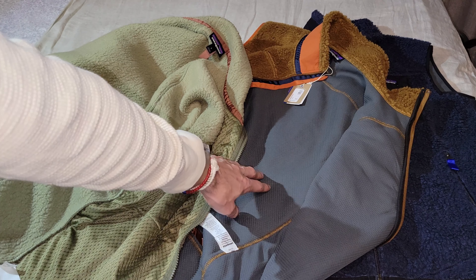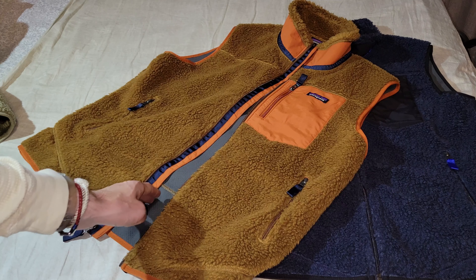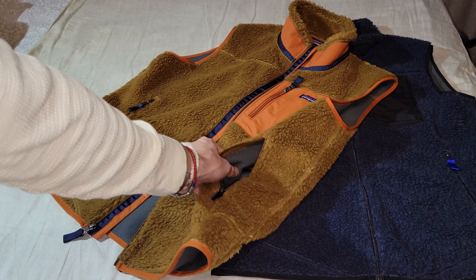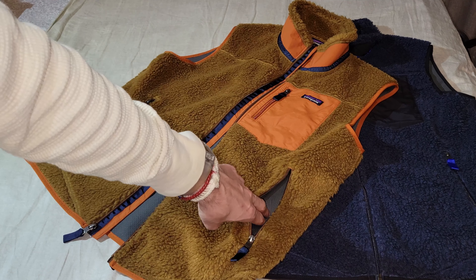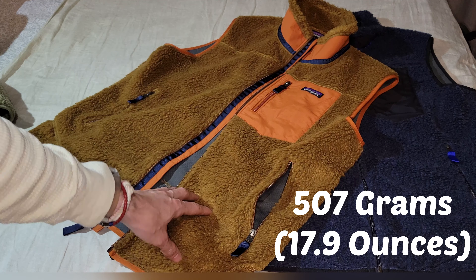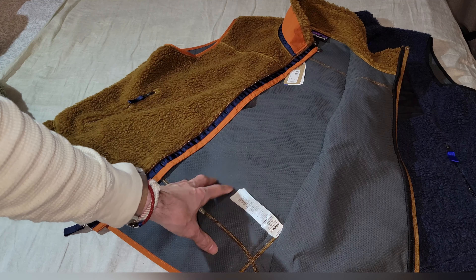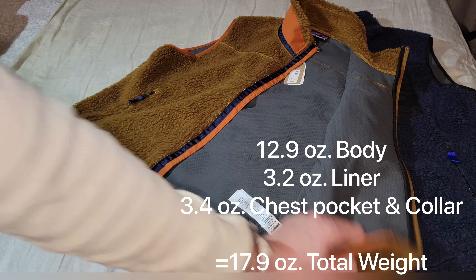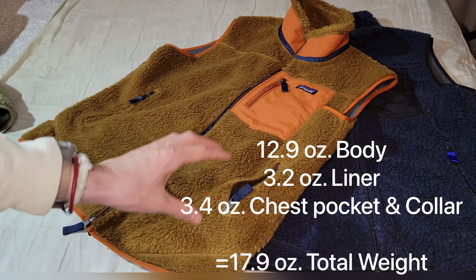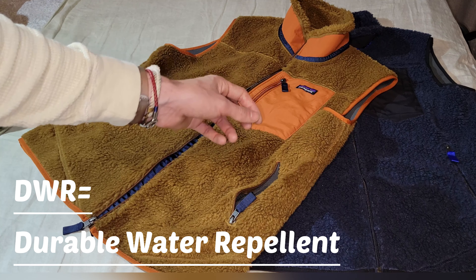The Brown Bear on the left does not have a liner; the New Navy on the right does have a liner, which is going to make it a bit heavier. On the center we do get a wind flap. As for pockets, we get a nylon chest pocket and hand pockets that are extremely roomy. In total this item is 507 grams — 17.9 ounces. The body itself is 12.9 ounces and the interior lining is 3.2 ounces. The chest pocket, outer collar, and wind flap add another 3.4 ounces. The chest pocket is 100% nylon with a plain weave finished off with a DWR finish.